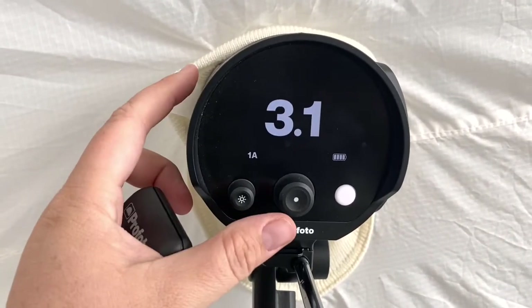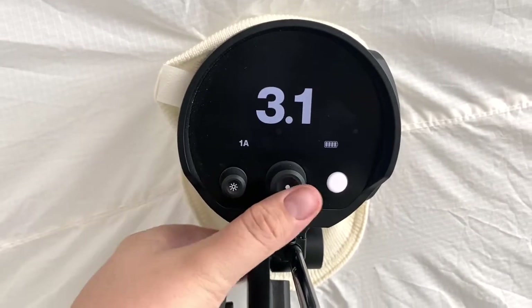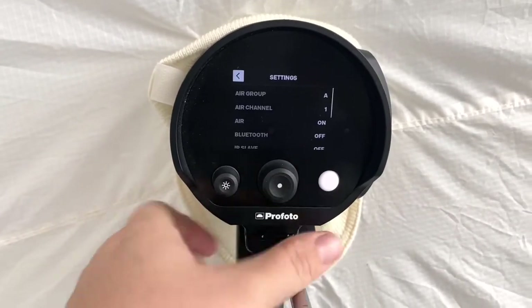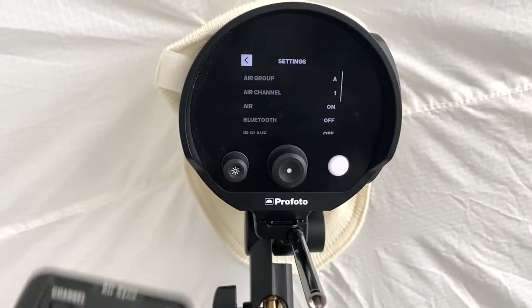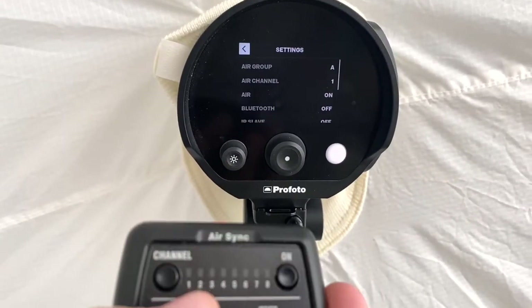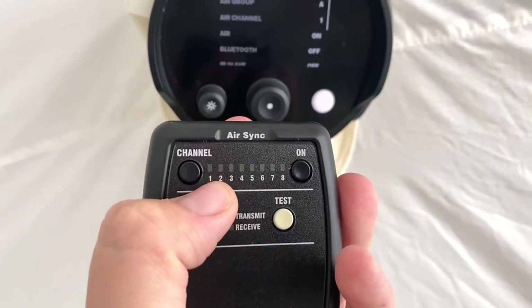To figure out what channel your light is on, just press this big button and it should say A1, because this is on channel one.